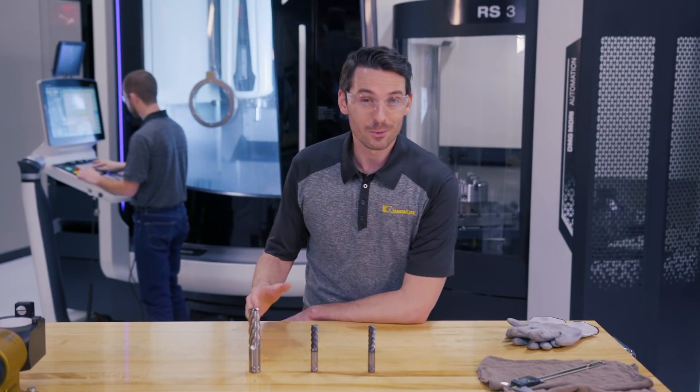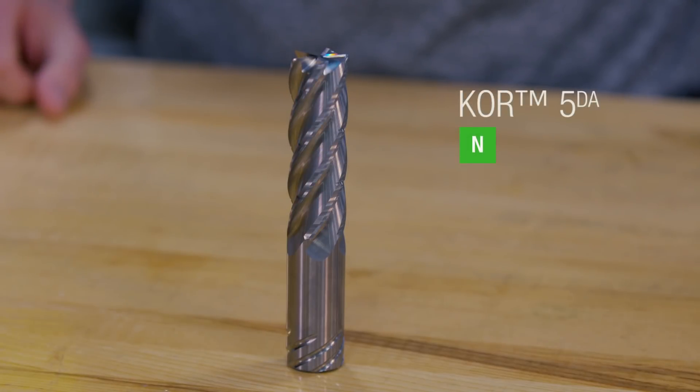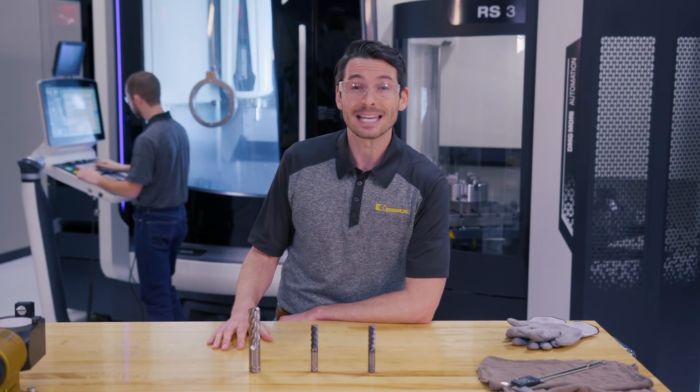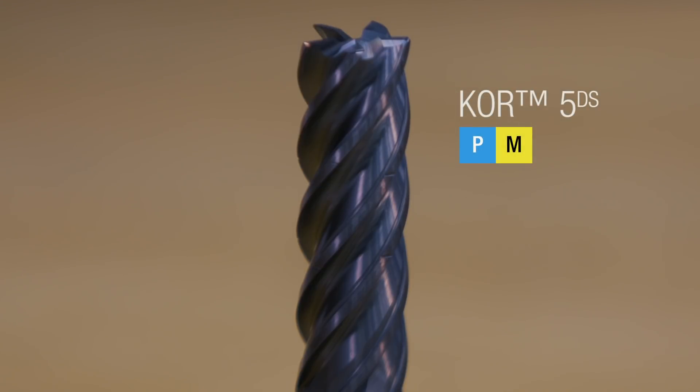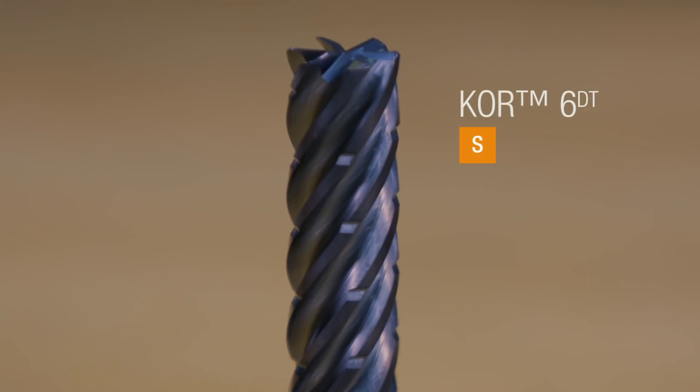Let's take a quick look at the members of the royal family. The Core 5 DA is a 5-flute end mill with or without through coolant and chip breakers, designed for dynamic milling in aluminum. The Core 5 DS is a 5-flute end mill designed for dynamic milling in steel and stainless steel. The Core 6 DT is a 6-flute end mill designed for dynamic milling in titanium.